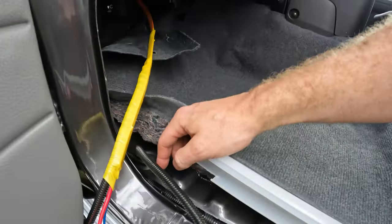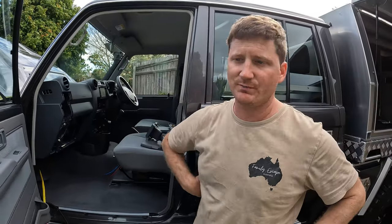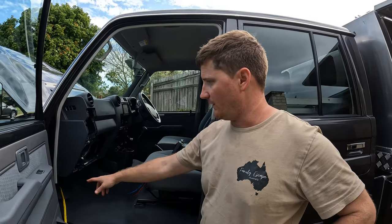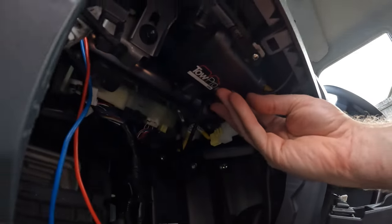I came up just under the passenger footwell because it's a bit hard to get up through the engine bay. I'm going to run the 12 volt up through the cab and through the main firewall. And I found a nice little spot up in here for the Redarc TowPro to go that no one's really mentioned before for a 79.